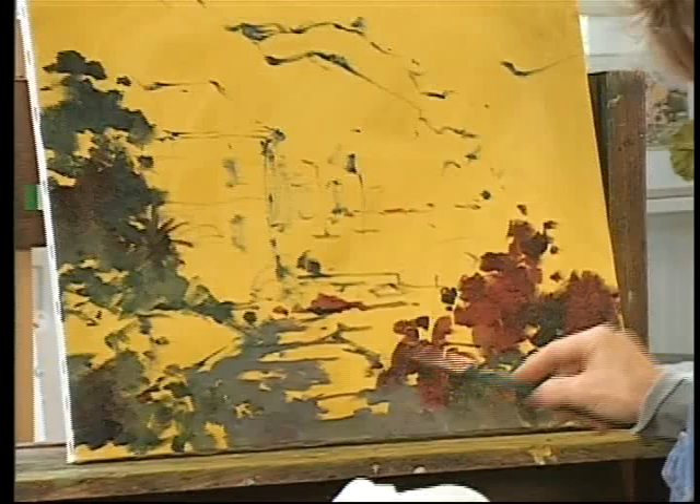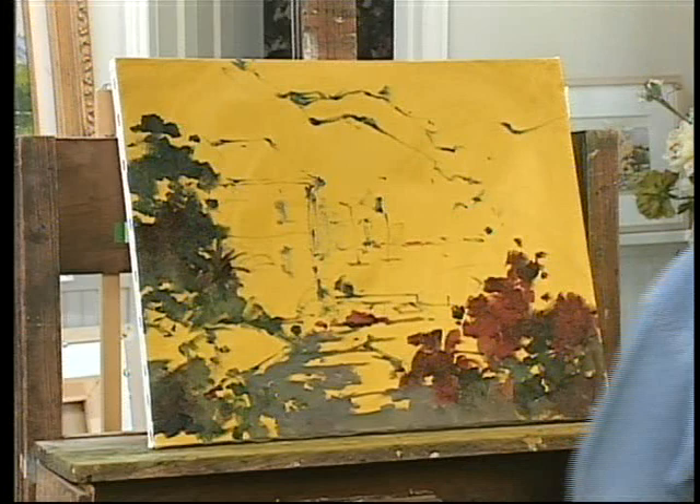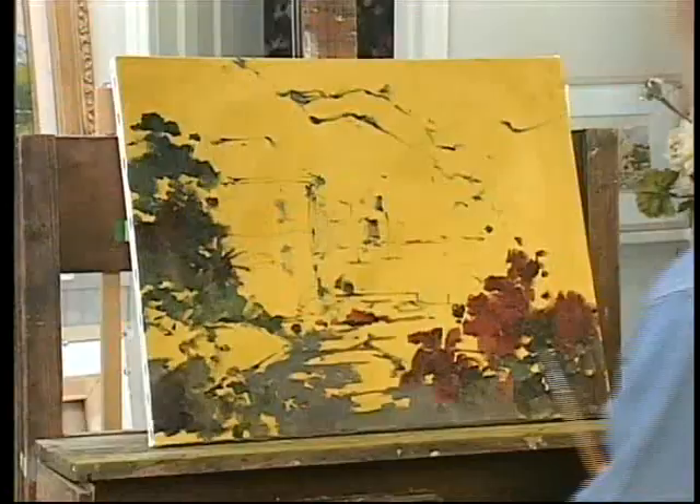When I go in later with the lights, it'll give it more volume. Right now it's kind of flat — you have to create volume and three-dimensional. You have to have the highlights, the middle value, and the dark value. Let's go where else I need some darks, or back in here.